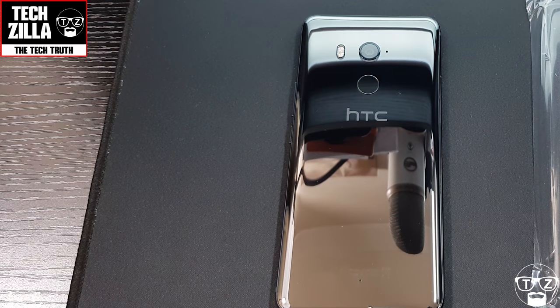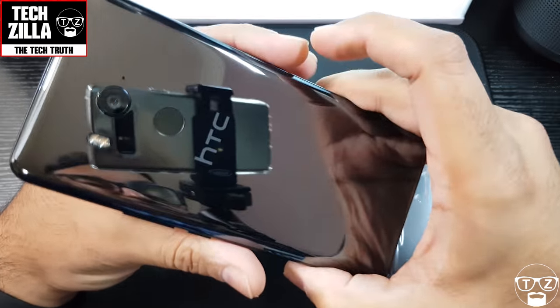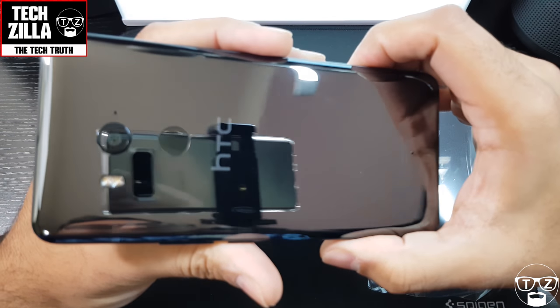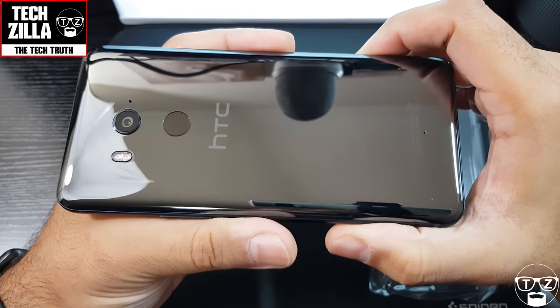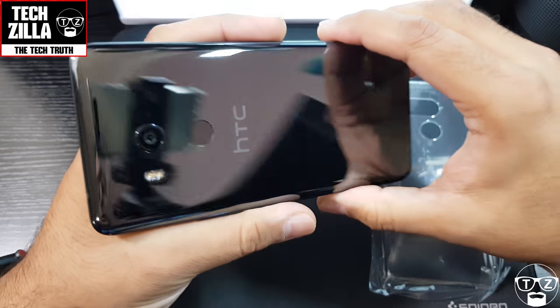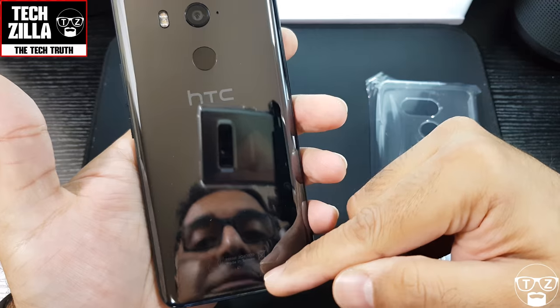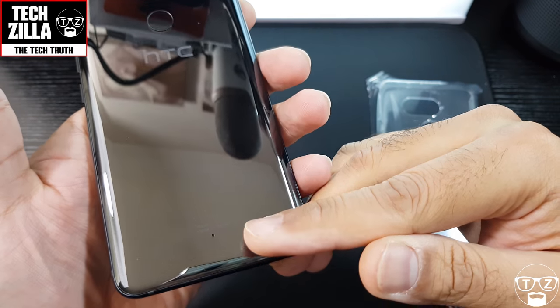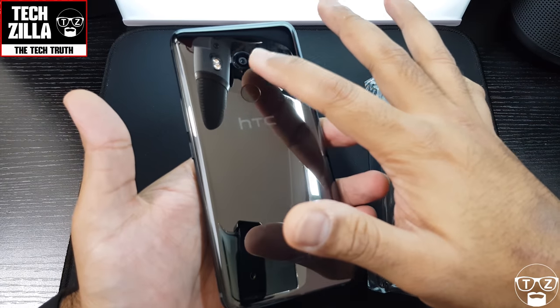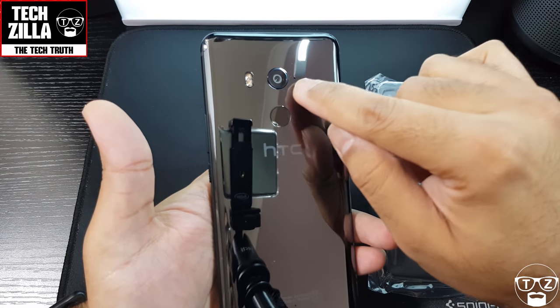Finally got the phone out. Let's have a quick look around it — look at that reflection! That's almost like a mirror. This is metallic black. You've got the HTC logo there, a little bit of writing down the bottom, fingerprint sensor, camera slightly raised, LED flash.